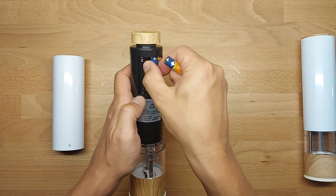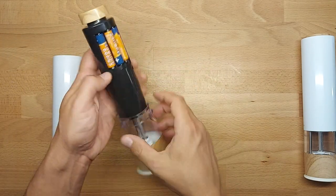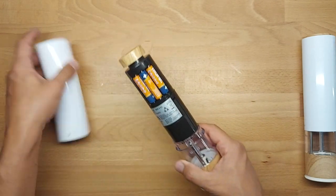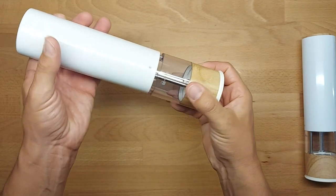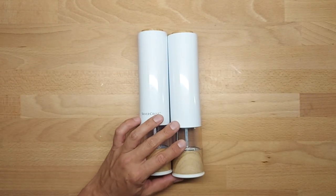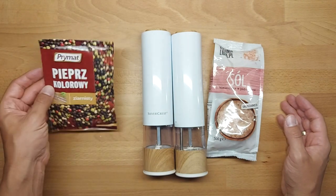It's quite easy, nothing special. To close it, just do it the opposite way, and that's it — you have two mills.